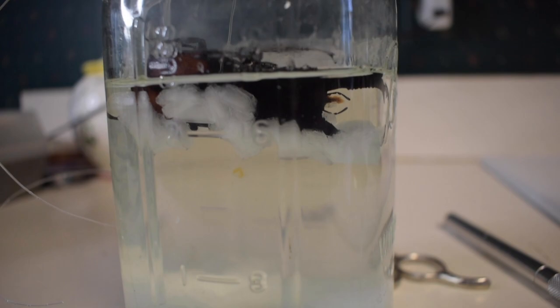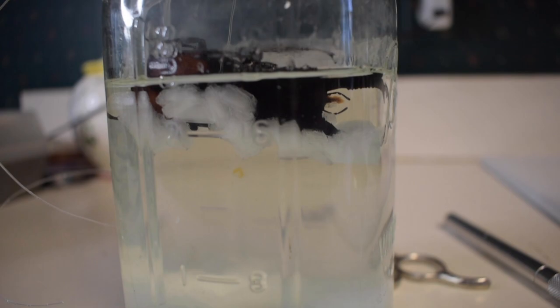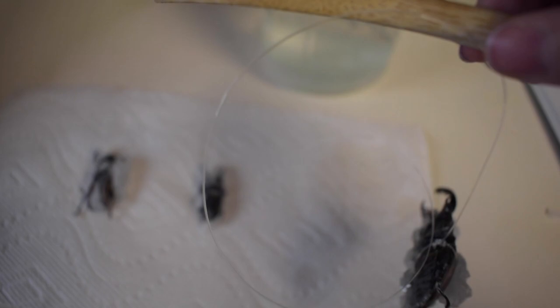And here is the final result of my bug. Now I'm going to take it out and let it dry on a paper towel. I'm going to let the bug sit for about a week and make sure it's nice and dry. Then after it is dry, I'm going to spray it with a sealant just to keep the crystals protected. And that's how we crystallize bugs with mono ammonium phosphate.